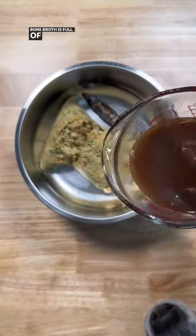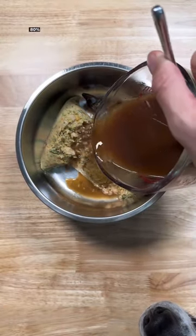Next, bone broth. Bone broth is full of collagen, and collagen makes up about 80% of your dog's ligaments, joints, and muscles.